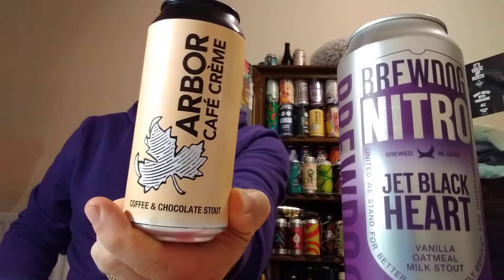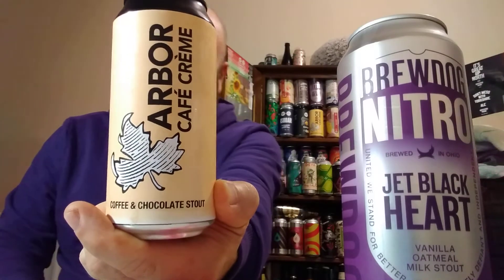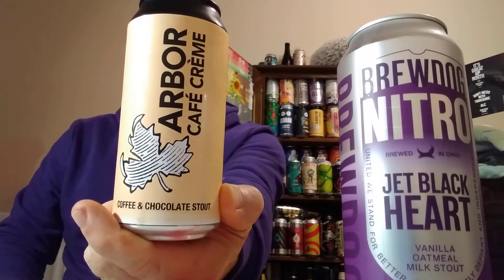The beers we're going to compare: the first one is the BrewDog Nitro Jet Black Heart — the BrewDog USA Nitro Jet Black Heart — and this is a vanilla oatmeal milk stout clocking in at 6%. I'm going to compare that with the one from Marks & Spencer, the Arbor Café Creme, a luxurious oatmeal stout brewed with freshly ground coffee and roasted cacao nibs, coming in slightly stronger at 6.9%.